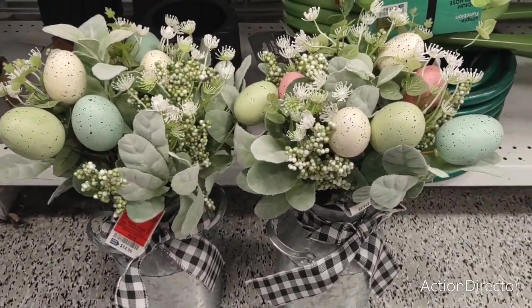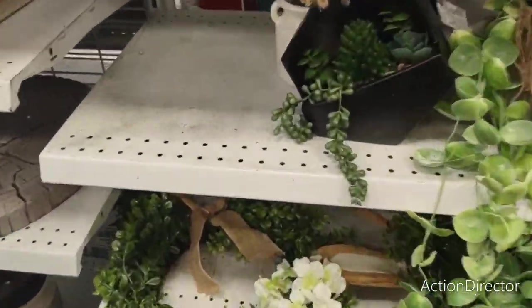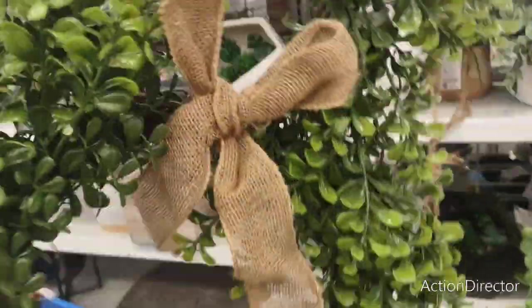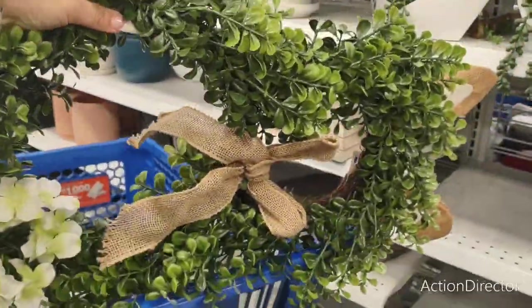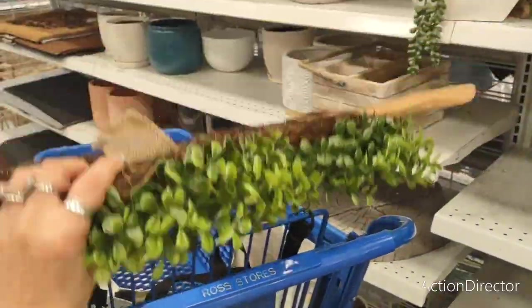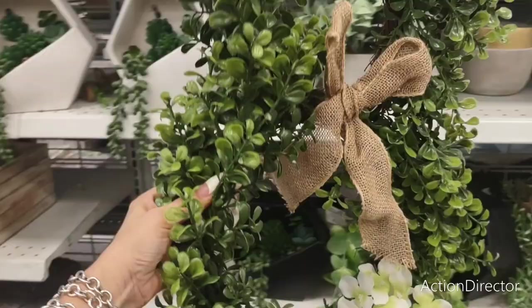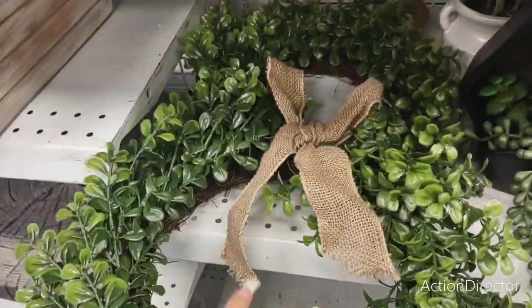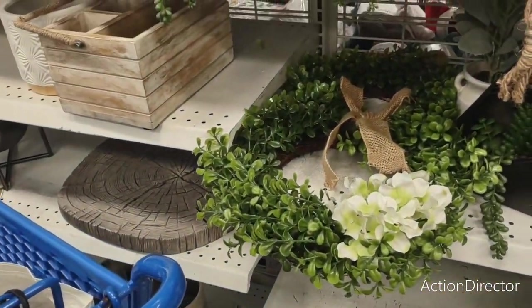They have a lot of really nice stuff at this Ross, so we're going to get right into it. They also have this big rabbit wreath — I'm going to hold it sideways because I'm not able to capture the whole thing on camera. $12.99 for that big piece! That is amazing. You guys, love Ross — you just have to really look.